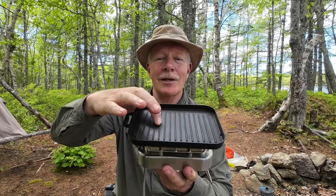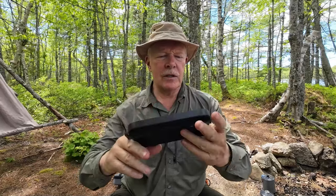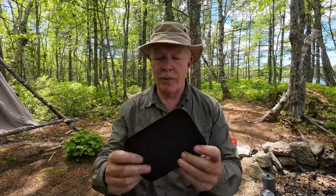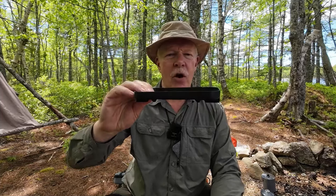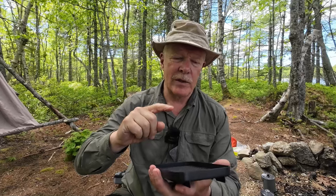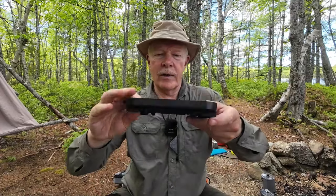If you're interested in hearing my thoughts on this unit, keep watching. The Fire Maple Sunflower grill is a nice little unit, especially for this time of year. I'm out in the woods again today and we're still under a fire ban, but I want to cook some sausages. This provides the ideal opportunity for cooking sausages or steak — I've done chicken and even a hamburger on this, but today it will be sausages. Basically what we have is a small cast aluminum grill that is hard anodized and covered with some type of non-stick coating.